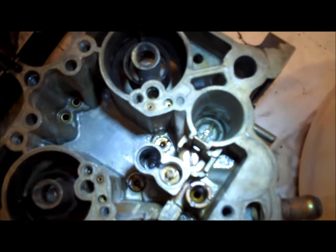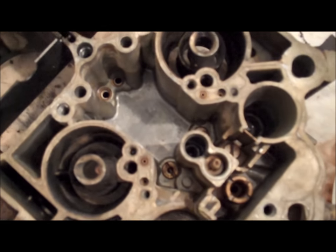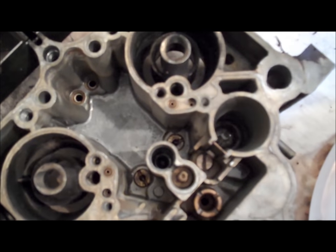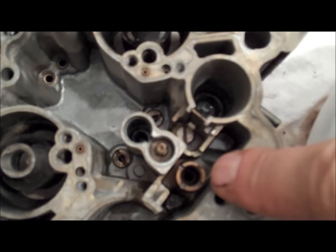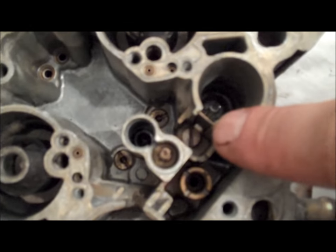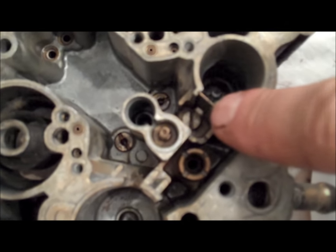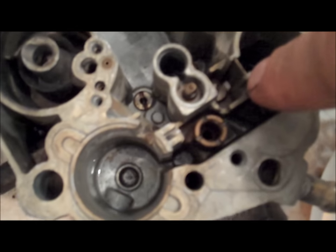Now you can see the two jets right here and right there. Basically just take a Phillips or a flathead screwdriver and carefully remove those, place them aside, and make note of which side they came out of. Then you're going to want to take a large flathead screwdriver and remove the needle seat, and also carefully remove that screw right there — there is a check ball underneath that screw. So once you remove that screw, dump the carburetor upside down and a little ball bearing will fall out.